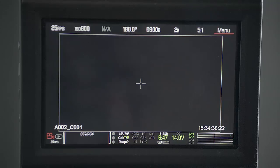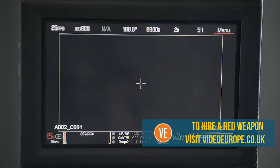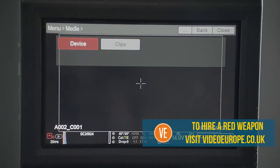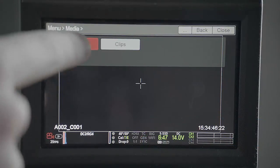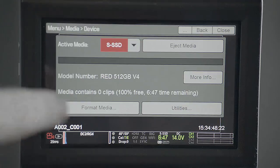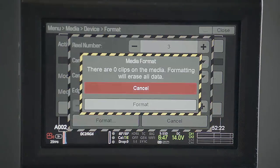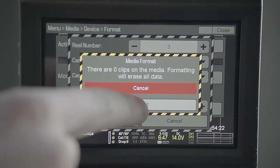To format the card, press menu on the touch screen. Then press media, device, format media, format. And then confirm by pressing format again.